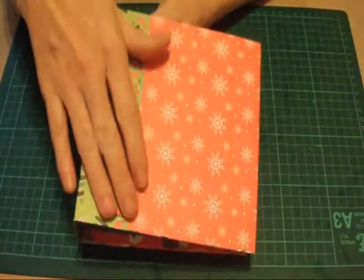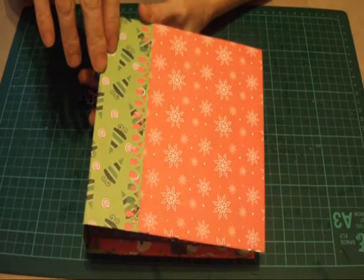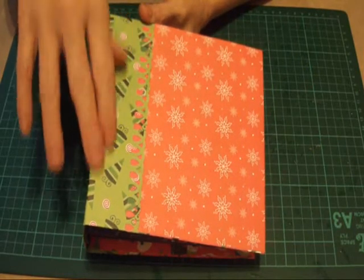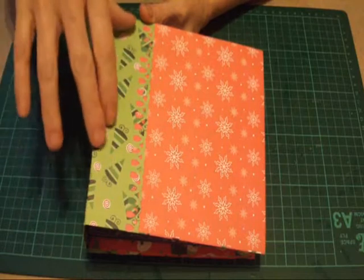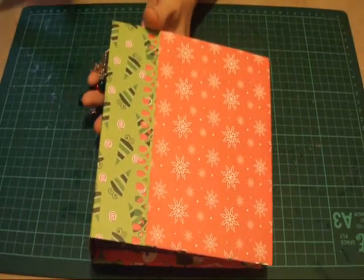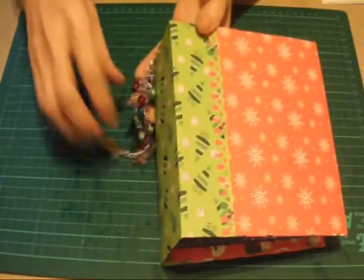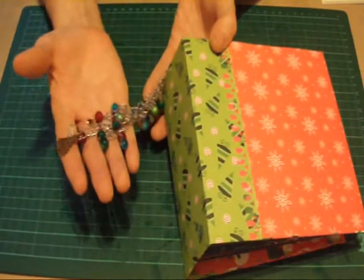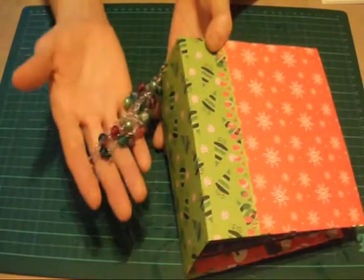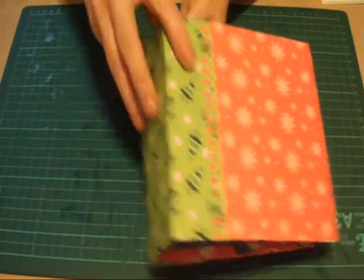The only thing I've got left to do is decorate the front. This one is, if I'm not mistaken, a 6¼ × 6¼ mini album and the spine's 2½ inches. Like I did with my other one, I've done some dangles with some beads and some charms.